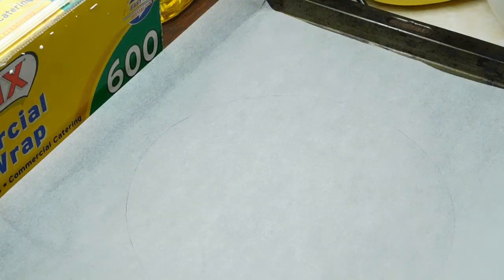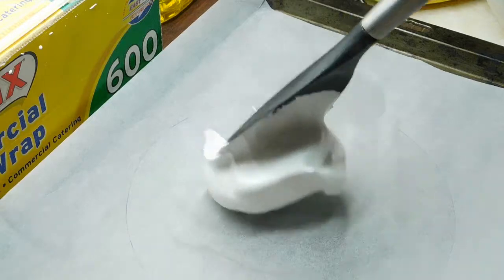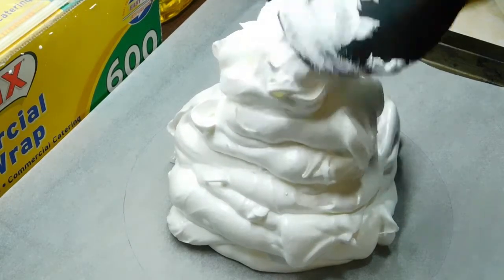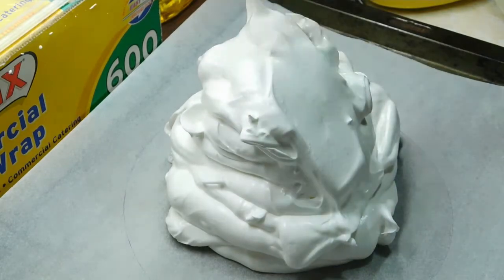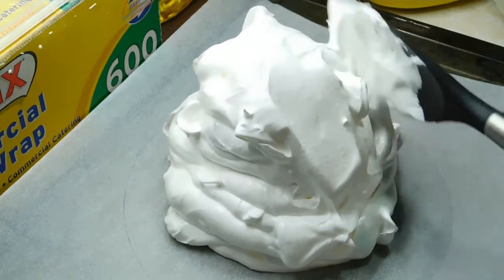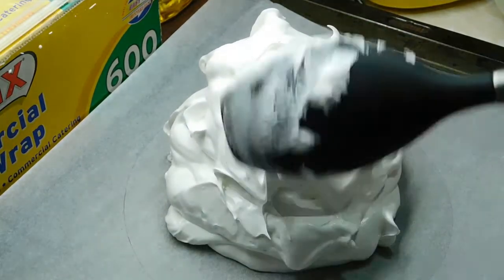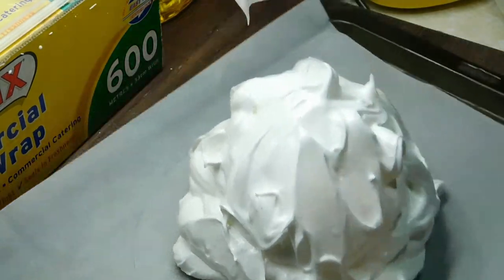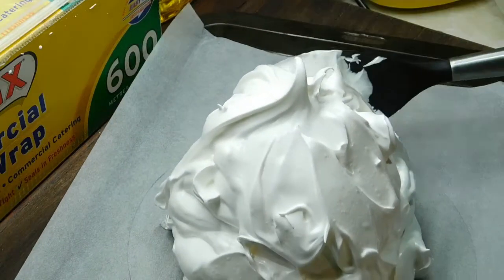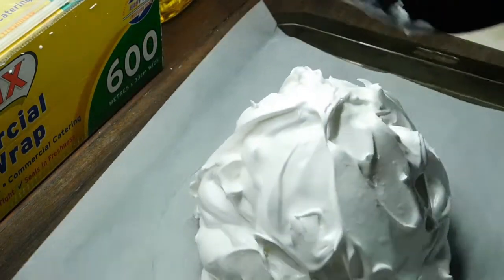Now if I remember correctly, everyone used to always use a plastic or wooden spoon, which is what I'm going to attempt to do. Alright, so I've got a pile in the middle. It says shape it into a tall dome. So I'll just go up and down around it. I'm just going up and around it, putting it into a dome.